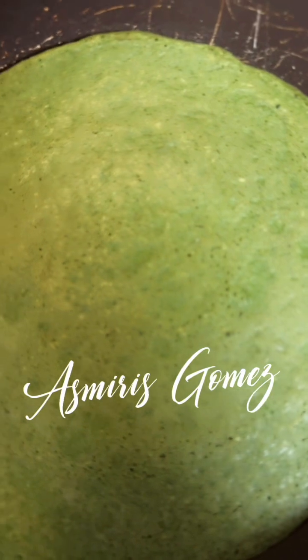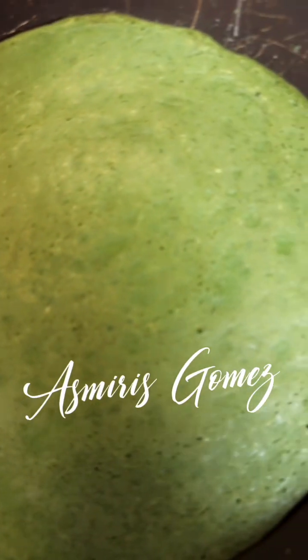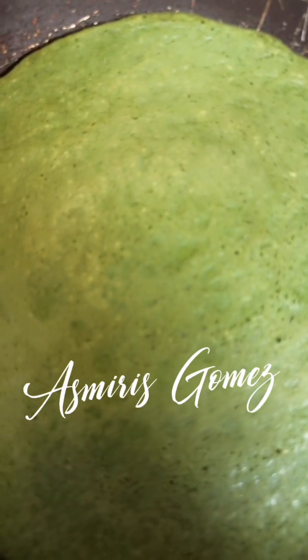Y luego le voy a enseñar cómo se la voy a preparar a mi hija que está en un saludable. A ella le fascina comer saludablemente y esto lo estoy preparando para que no tenga nada de calorías, muy poca caloría, prácticamente nada de calorías. Bueno mi gente, no olviden, suscríbanse, presionen la campanita para nuevos contenidos.